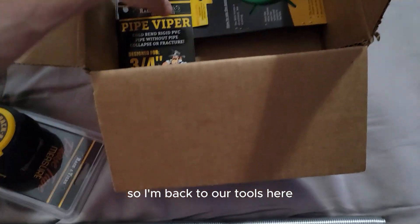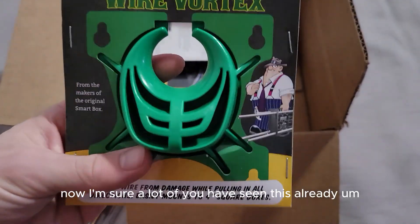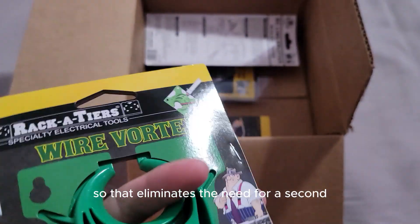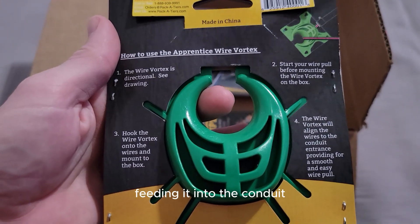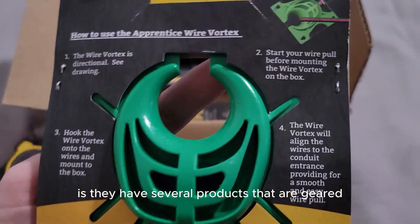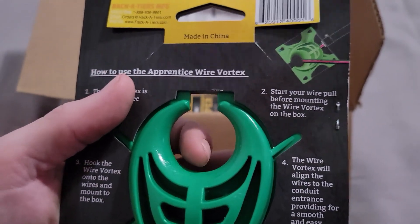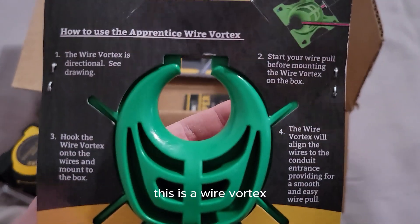This is called the Wire Vortex. You put this on the cover of a four-square box and it guides your wire in, eliminating the need for a second man — you can pull wire by yourself without somebody standing there feeding it into the conduit. Racketeers has several products geared at wire pulling to eliminate the extra labor included in traditional wire pulling, so if you go through their website you'll find multiple solutions.